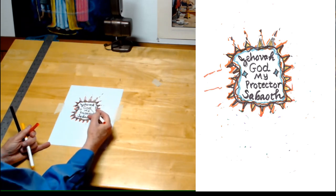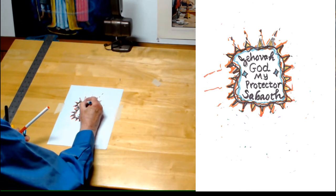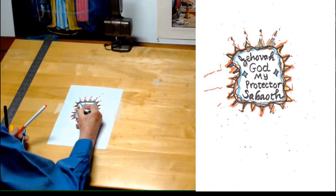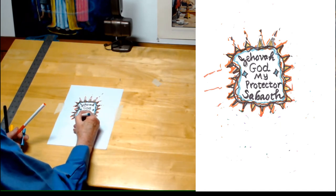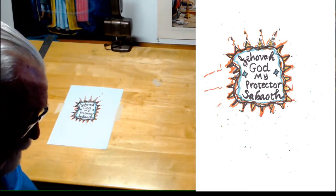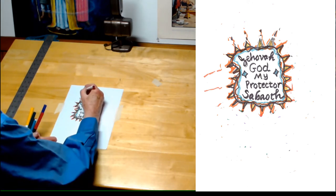God, my protector, Sabaoth, Jehovah Sabaoth. Now around this I want to include the things and the people that I am going to pray for, and I can use any color that I want for this. We will pray for healing, and I will put that up here.